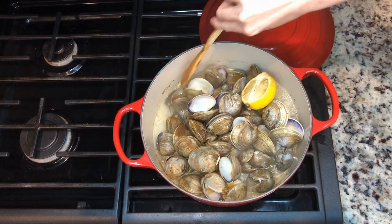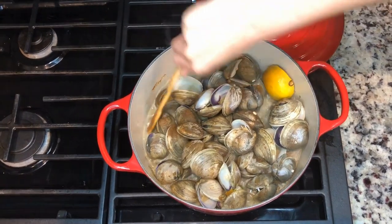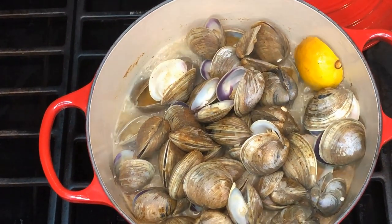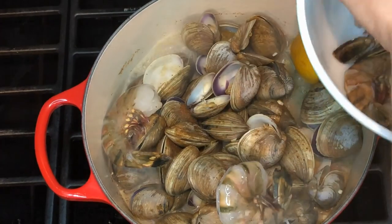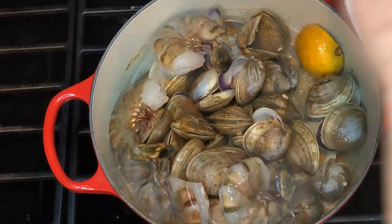It's been about 10 minutes and I just checked on my clams — some of them are starting to open up but there are a lot that aren't quite yet. At this point I'm going to go ahead and add my shrimp to the bake. You can also add lobster or whatever other types of seafood you'd be interested in.